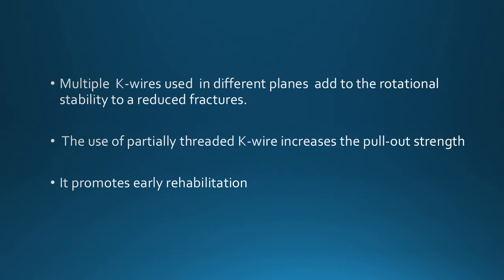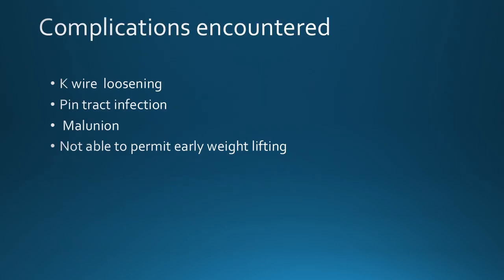Multiple K-wires used in different planes add to rotational stability to reduce fractures. The use of partially threaded K-wires increases the pullout strength and promotes early rehabilitation. However, there are complications like K-wire loosening, frame loosening, pin tract infection, malunion, and patients are not able to perform early weight lifting.